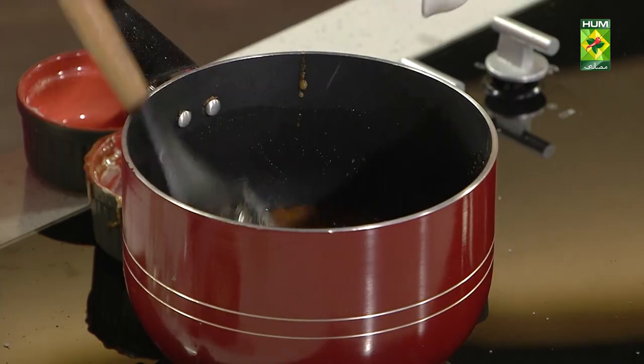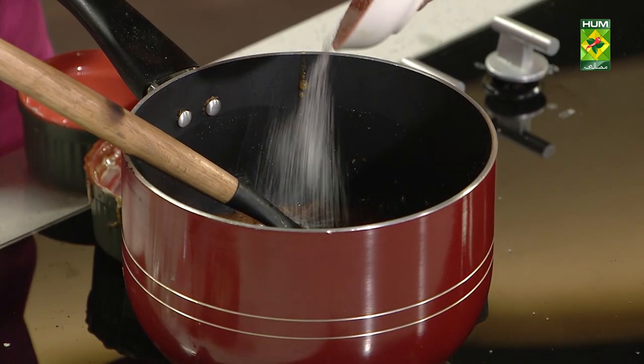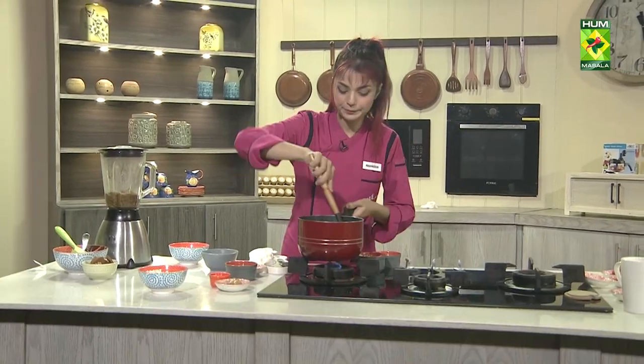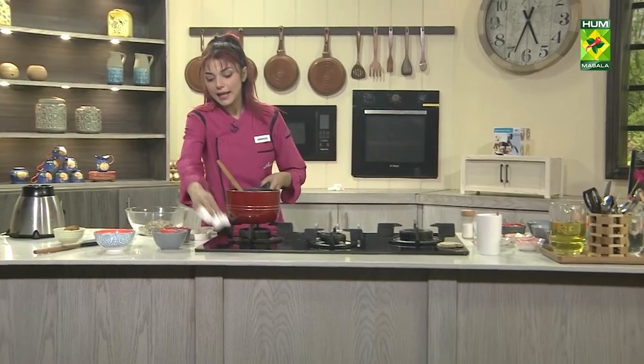Just put salt in it — we will add salt. If you need more salt, you can add more salt. Our caramel is ready.